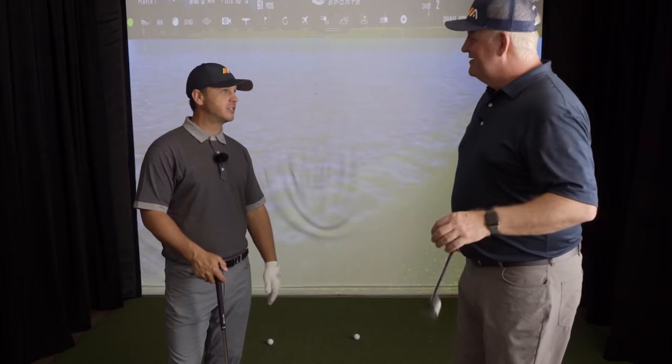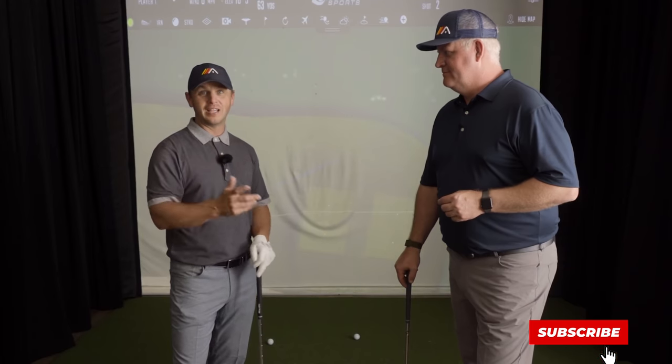There's an easier way — absolutely. So let's go to the Gears data, see what the best players in the world are doing, and then come back and see how you can implement it with a drill and add it to your game.